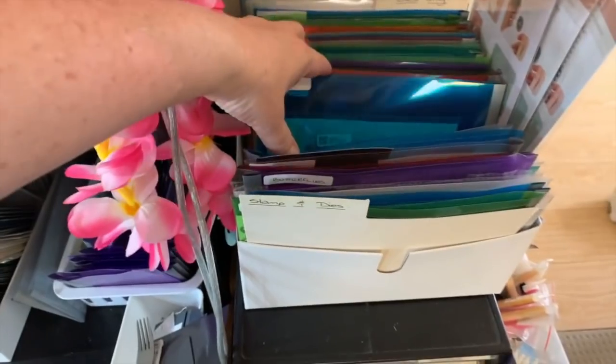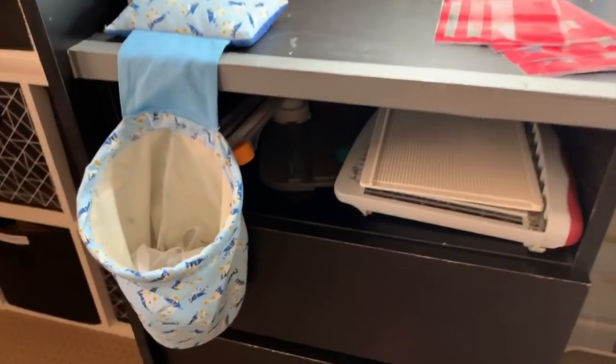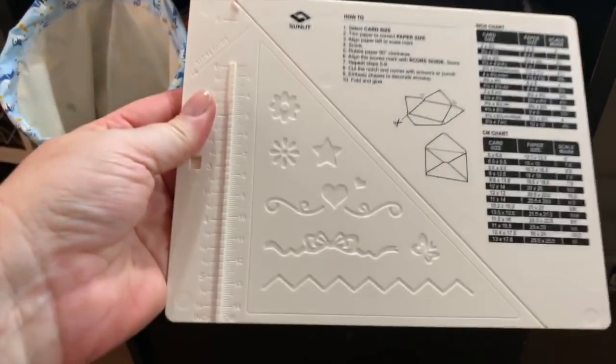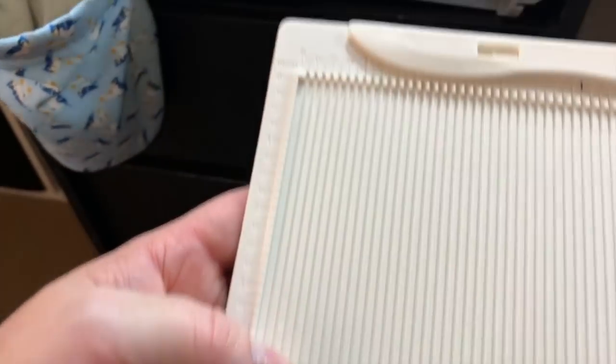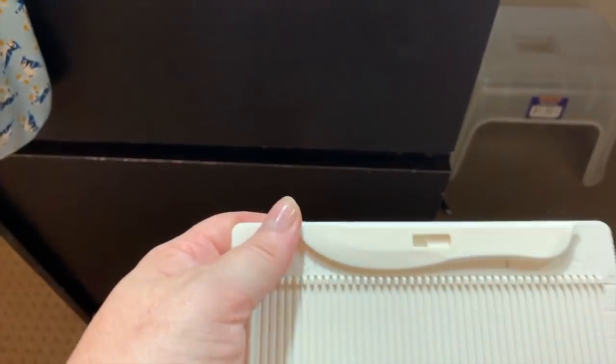I've got my paper drawers here with all loose papers, and more die and stamp sets over here. My other tools include this scoreboard — it's really good, I picked it up for about ten dollars. It's in inches which is probably the downside, but it does have centimeters on the side and bottom. It's got a score blade as well — I think I picked this up at Lincraft.